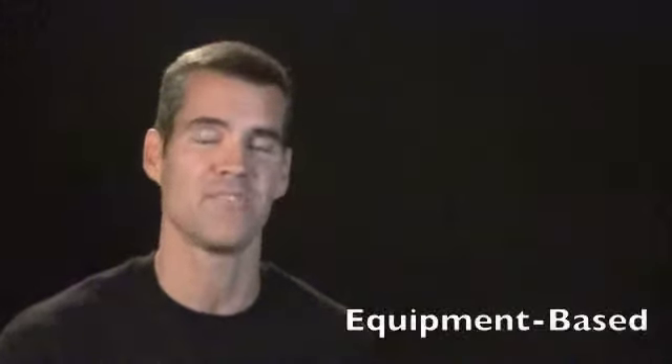Hi everybody, I'm Phil Black, founder and creator of FitDeck Exercise Playing Cards. In this video we're going to talk about the second category of FitDecks, what we call the equipment-based FitDecks.